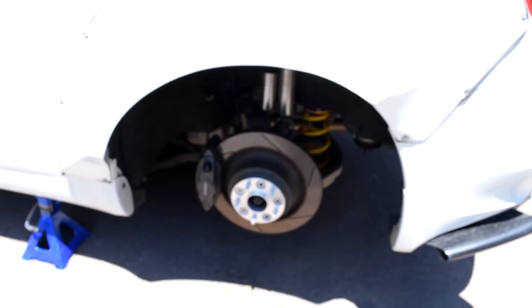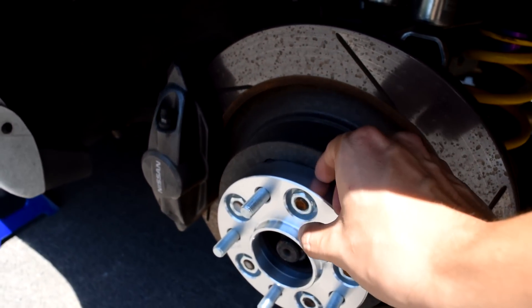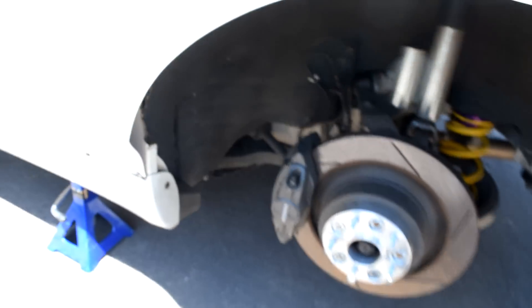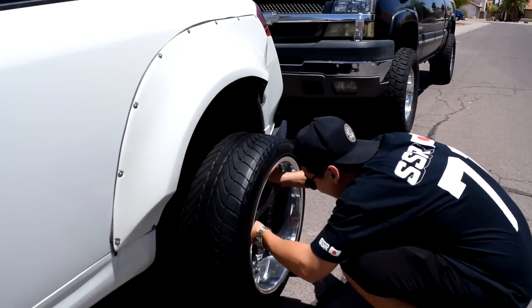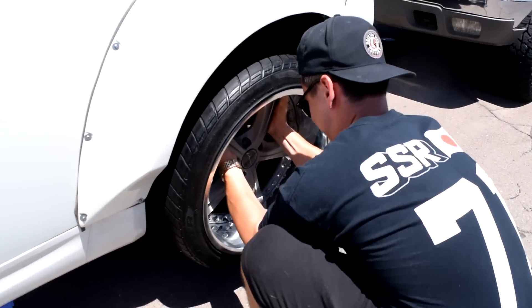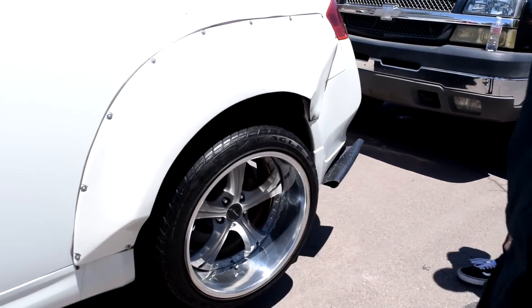We just got back to my house and we're going to unload the wheels and start putting them on. I already have the rear tires off so all we need to do is put them on. I also got new spacers - I didn't need as wide spacers so I went from a two-inch spacer to a one-inch, just so I can clear my calipers because I have the 370Z brakes on the front and rear.